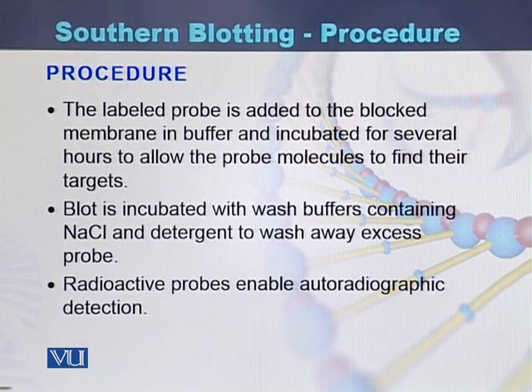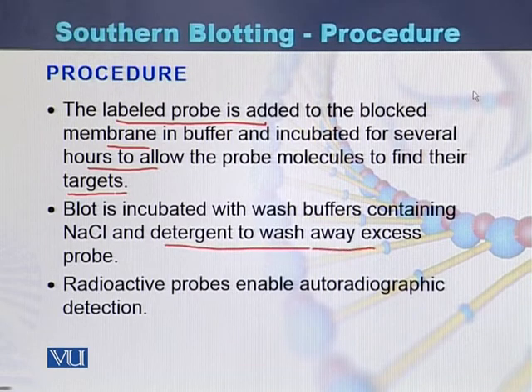When the fragments are transferred to the nitrocellulose membrane, a labeled probe is added to the blocked membrane and incubated for several hours to allow the probe molecules to find their targets on the DNA. The blot is then incubated with wash buffers containing NaCl and detergent to wash away excess probe.